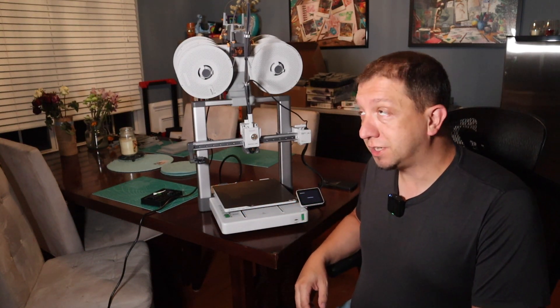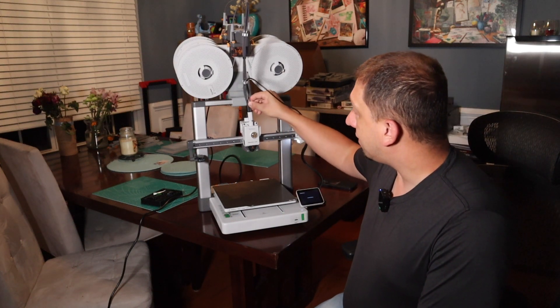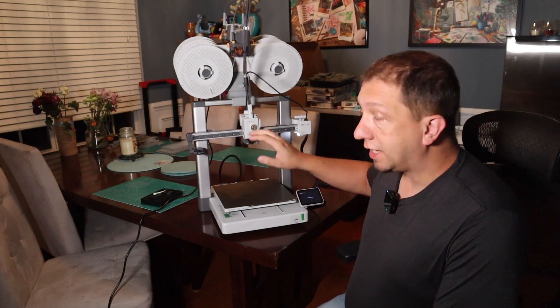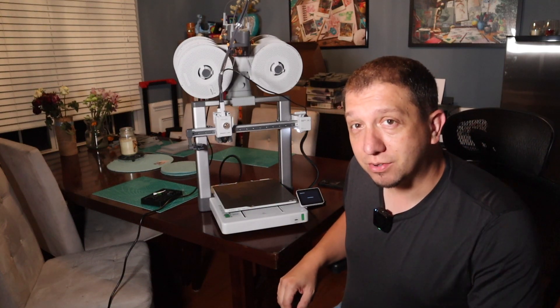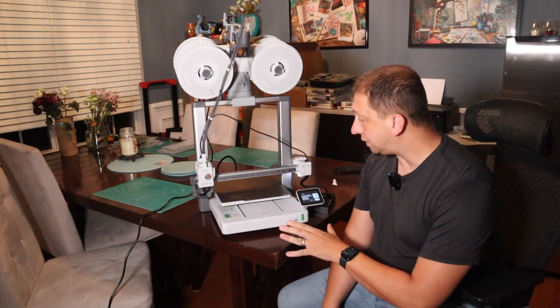I'm going to start the calibration. It's going to go through and home all of its axes and do all its checks to make sure everything's right for the machine to function. And when that's done, I'm going to circle back to you. Calibration complete.